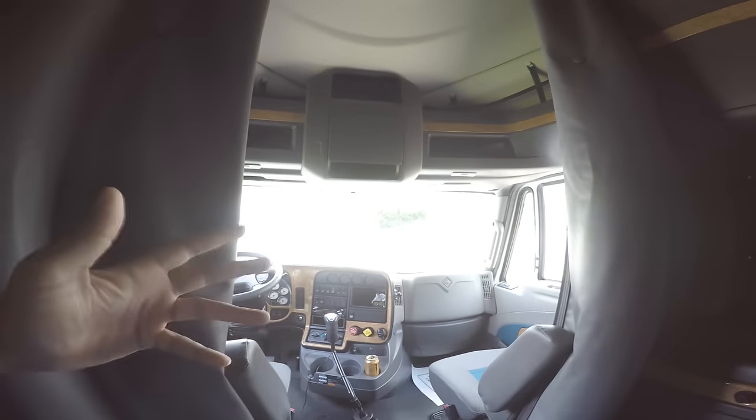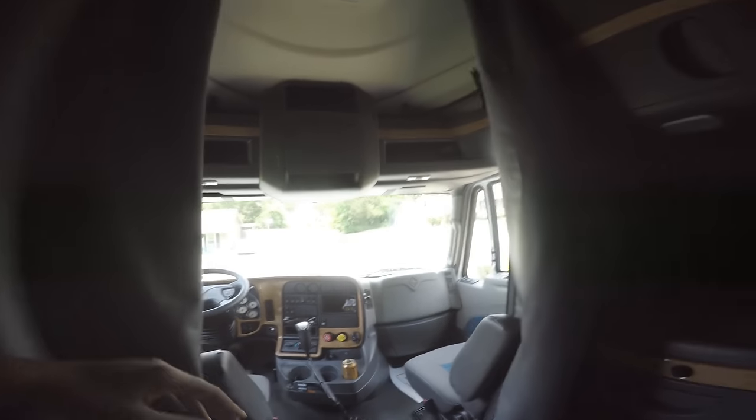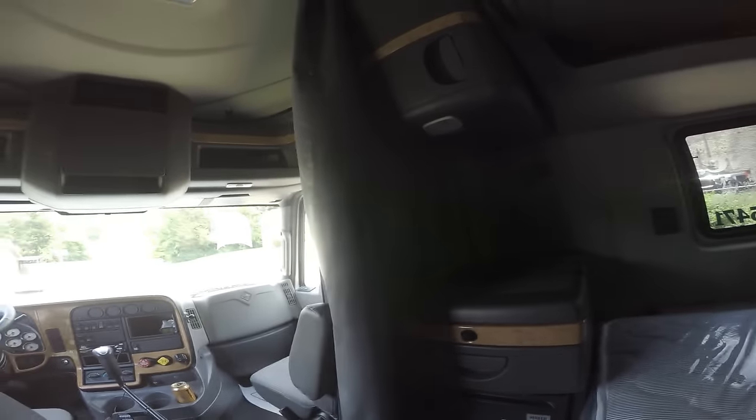I'm probably going to stay out this wintertime, but not too sure just yet. That is the plan — to stay out there long. It's a lot easier for me. I don't have any bills, nothing to worry about. Whenever I want to come home, I just pull up to the house and back the truck in the driveway.